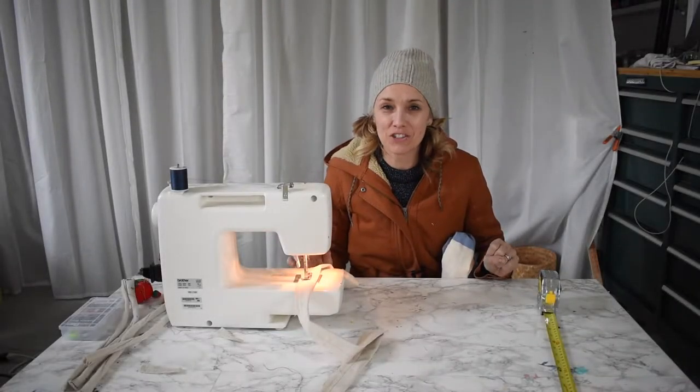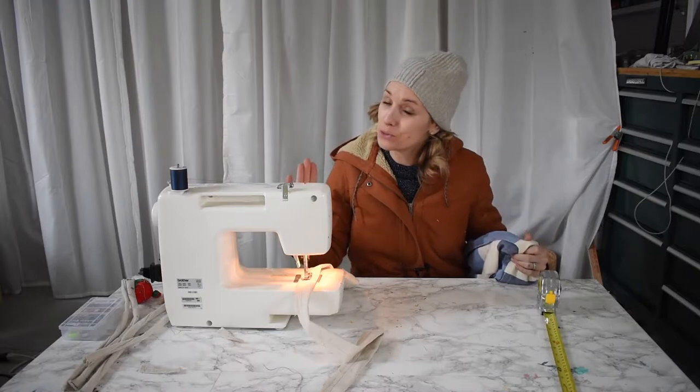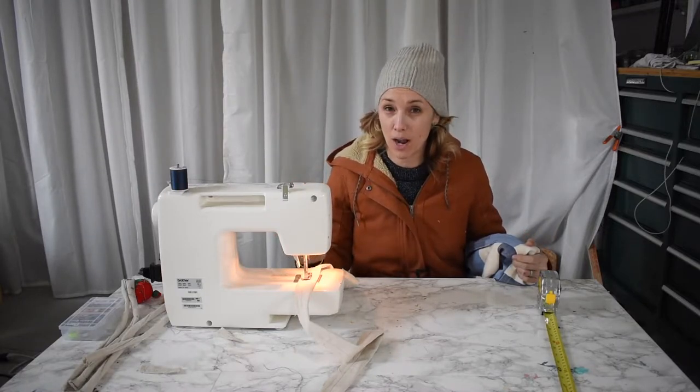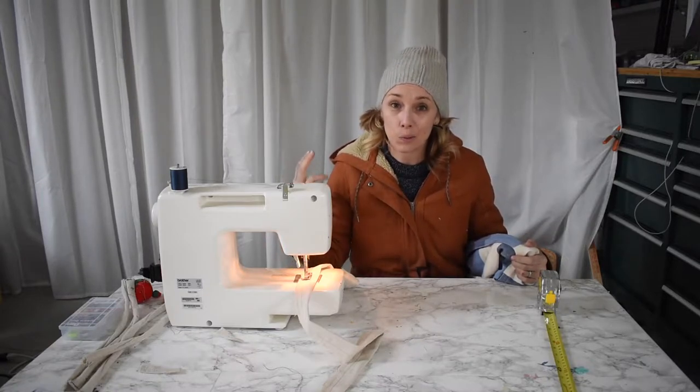Hi everyone! Welcome back at Charlotte from At Charlotte's House. Today I am attempting to sew. We have a new bench at our kitchen table and I'm trying to make a simple cover that will look nice and keep it clean. Wish me luck.